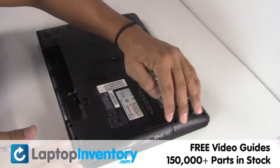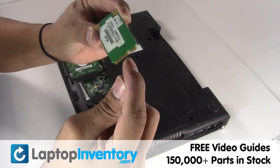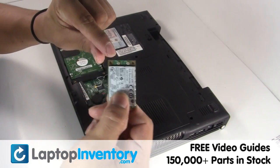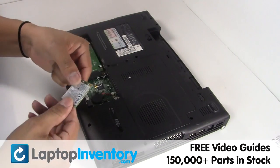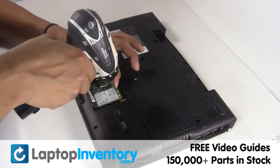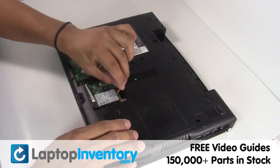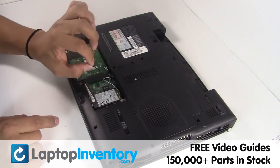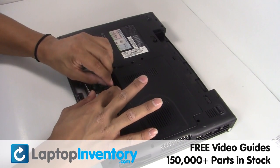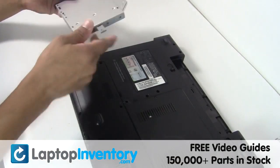Slide the hard drive back in the laptop. Place the Wi-Fi card back in the slot. Plug the cable back in. Place the optical drive back in.